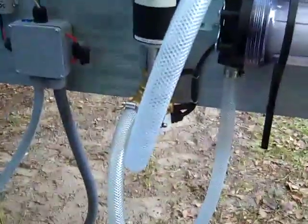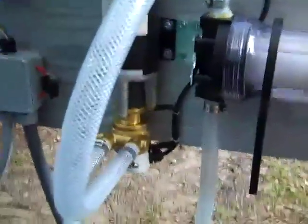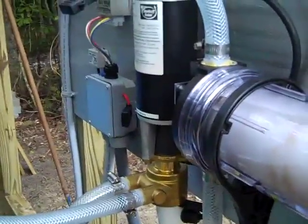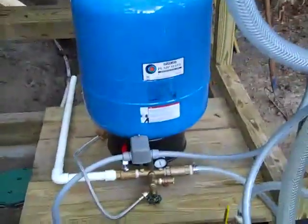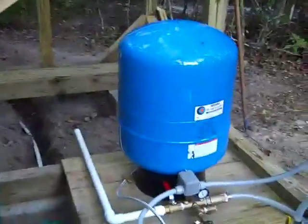We filled the 1050-gallon tank in a few hours — it was nice to have it filled so we could do booster testing. Because of the elevation of the tank, even when it's three-quarters full, the Dankoff booster does absolutely no suction lift. That makes it really easy on the pump and easy on the battery — the only thing the pump is doing is pressurizing the system.